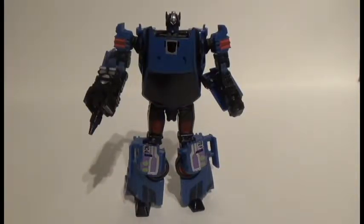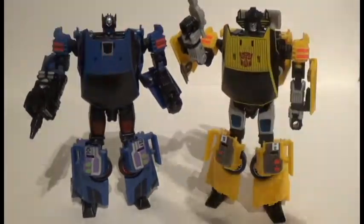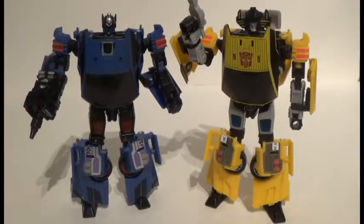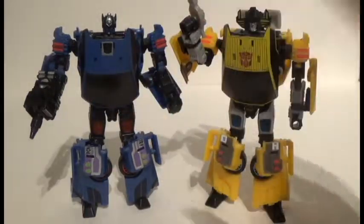Here is Counterpunch, the Decepticon counterpart to Punch. You can see that for being a Decepticon, he is sporting mostly dark colors like they always do. Comparing with the Sunstreaker version, it makes such excellent use for Counterpunch. The difference is in the mechanism — you turn this whole section around on these guys to have the heads pop up.